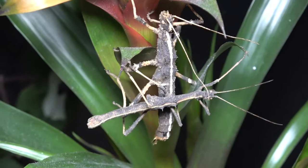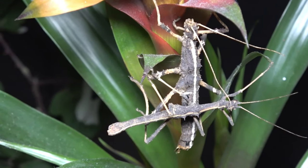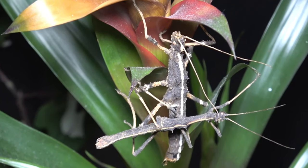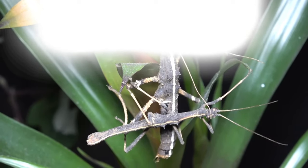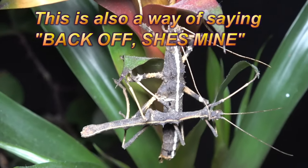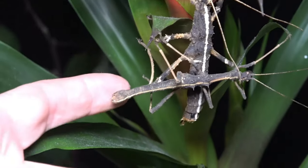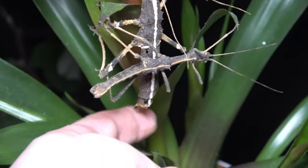I've startled the male a bit and he's climbed on the female. If you do notice a male on the back of the female, do not be alarmed — they do this for mating. The male will happily sit on the back of the female for up to several days at a time. Of course, not like this — this is just him startling and running over her. But he will lay head end to head end, abdomen to abdomen, to connect the end of his abdomen and deposit sperm inside of hers.